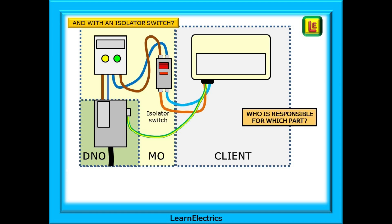An isolator switch doesn't change things too much. The responsibility of the MO simply moves to the customer side of the isolator switch. We cannot remove the seals on the isolator, but we can now turn the power off and isolate at will.